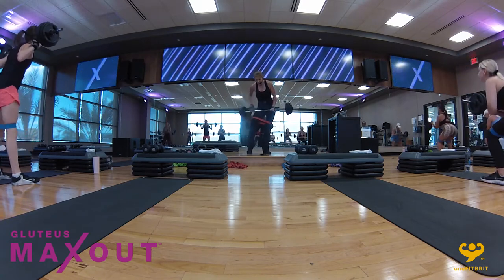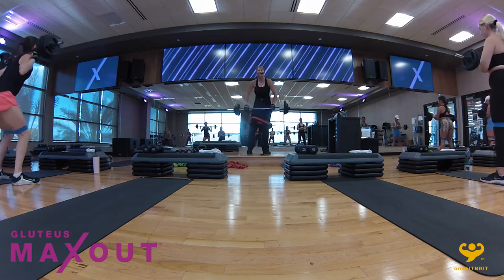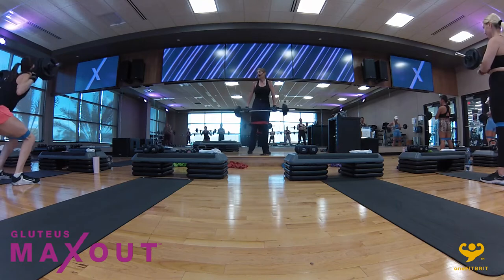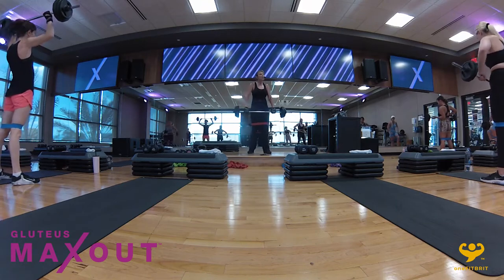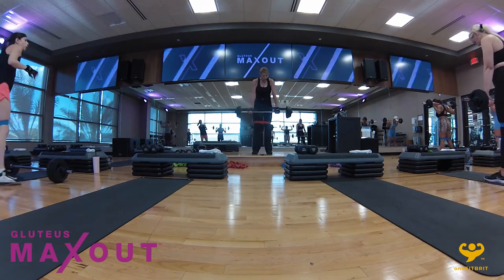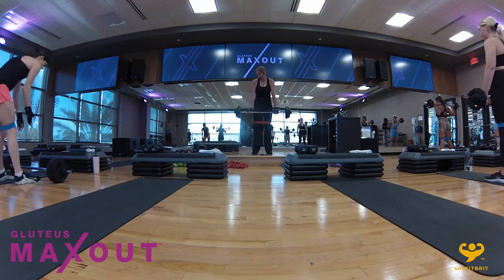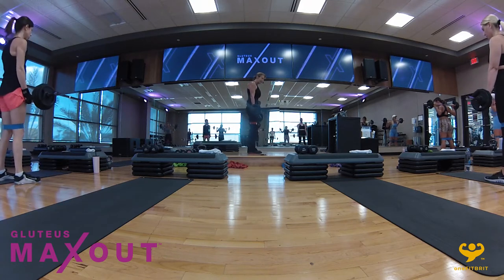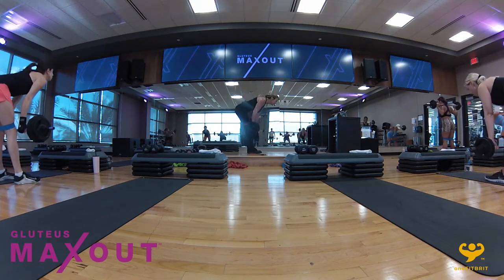Four more seconds — three, in two. Very nice. We're going to go into the good morning. This time I'm going to show you the Romanian deadlift. If you're in the Romanian, one hand over, one hand under — neutral hand position. Get ready, slowly take it down, squeeze the shoulder blades together.